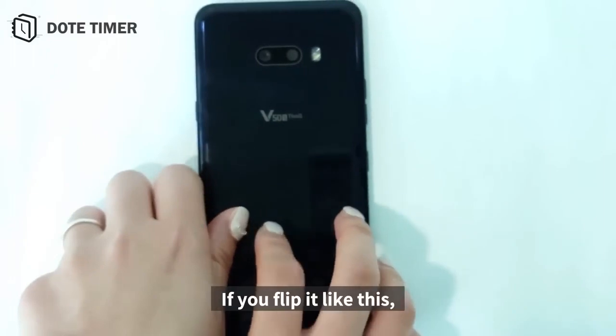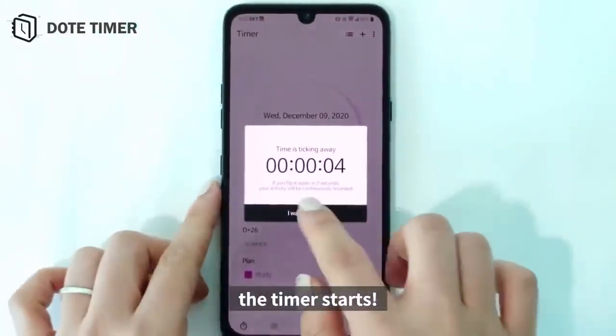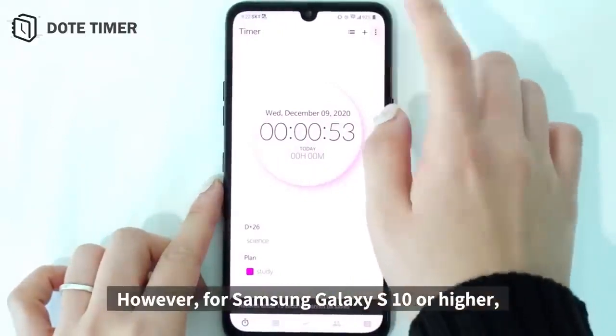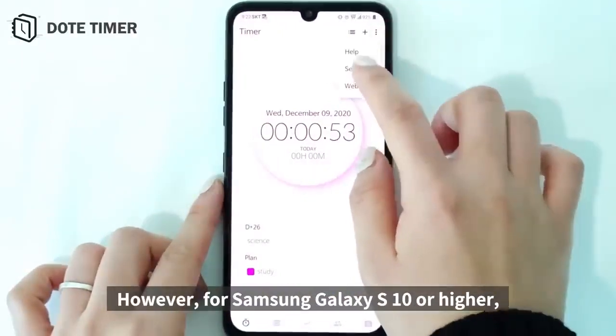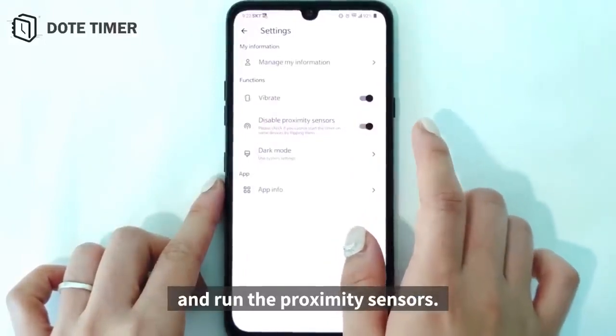If you flip it like this, the timer starts. However, for a Samsung Galaxy S10 or higher, you must enter the setting menu and run the proximity sensors.